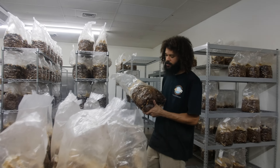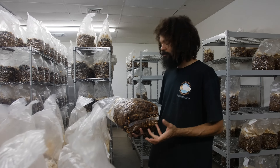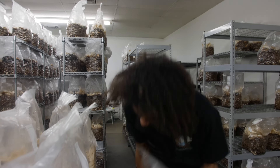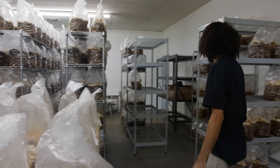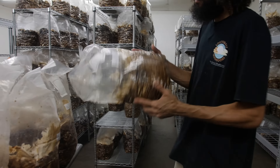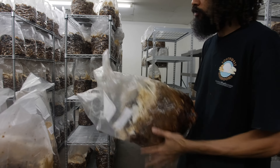I'm just taking some shiitakes that are ready to go into our fruiting growing rooms and getting them ready to go. These were inoculated three months ago, and we let them go for about 8 to 12 weeks.